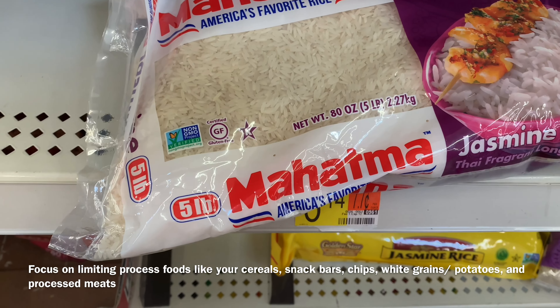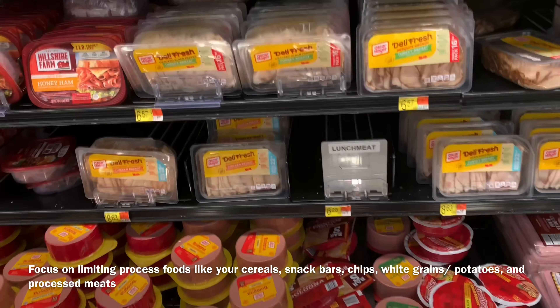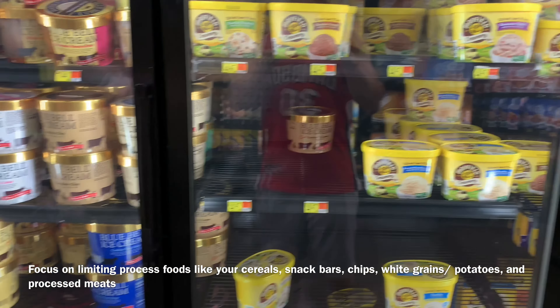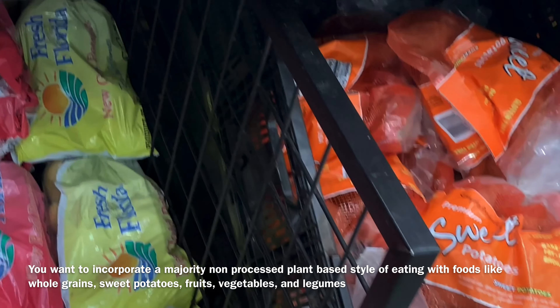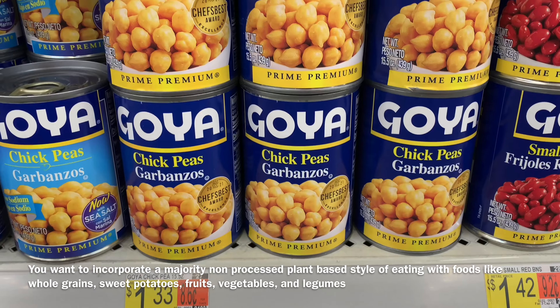I'm big on limiting your processed foods, processed carbs, and processed meats — things that are high in sodium, high in sugar, that strip out nutrients and are ultimately much higher in calories. Limiting those types of foods and switching to a more plant-based style of eating, especially with your carbs — choosing more whole grains, sweet potatoes, legumes, beans — all those types of healthier foods that are very minimally processed.